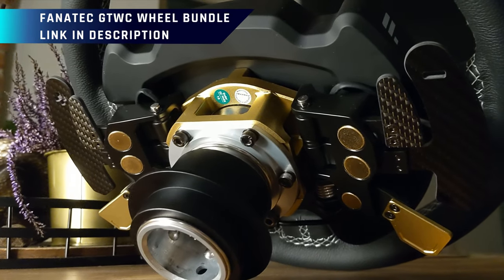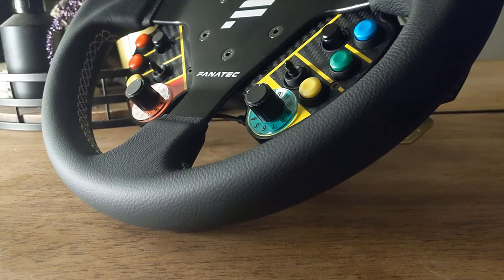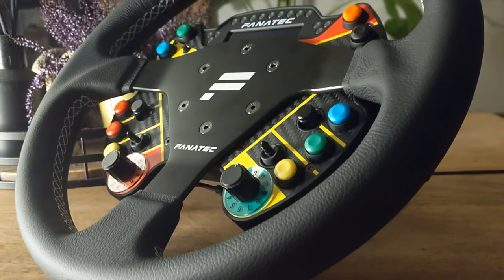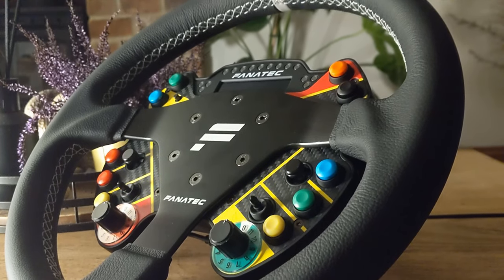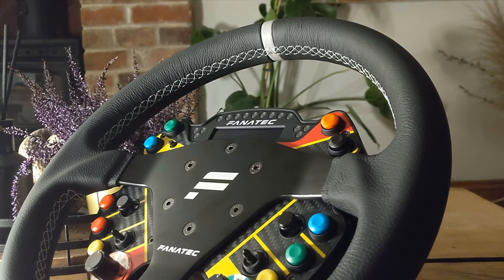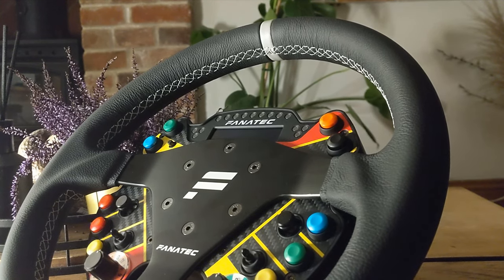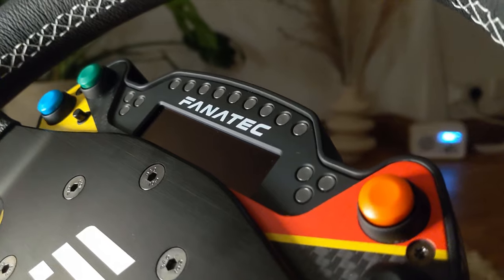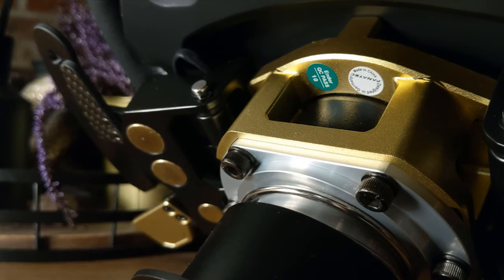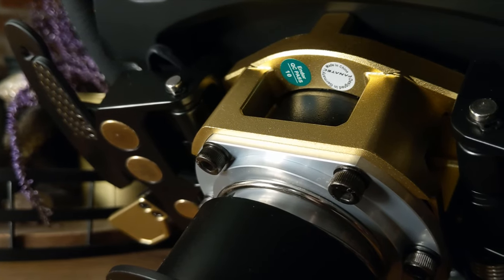In the EU region at least, this bundle costs around €530 excluding VAT, and gives you around 10% off all of the components compared to buying everything separately, and contains everything seen on and including this wheel. There are plenty of different bundles in the shop that use this podium hub, paddle and module combination, and those core platform components are the real points of interest in this video.